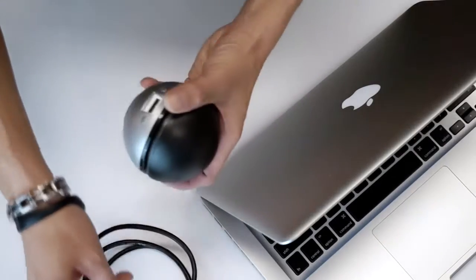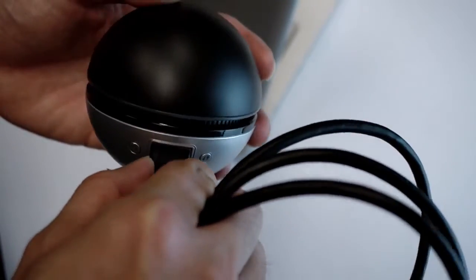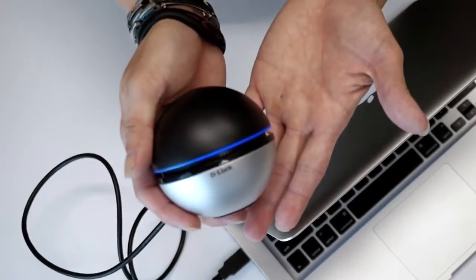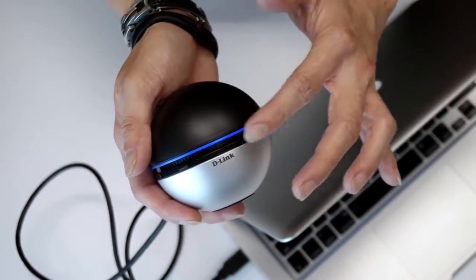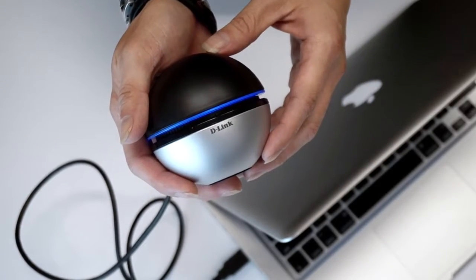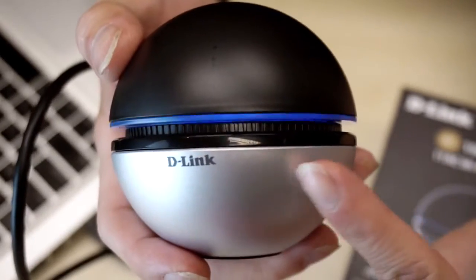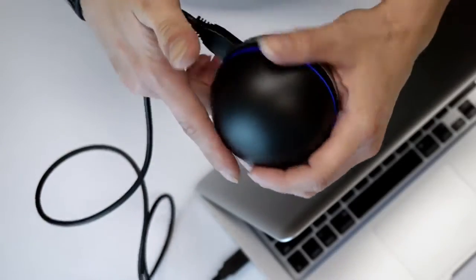And guess what? When the DWA192 is in action, it will give you this cool blue light. If you find yourself can't stop staring at the beauty of the blue LED light, you can simply turn it off right here.